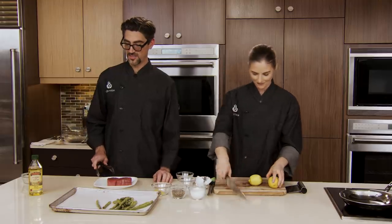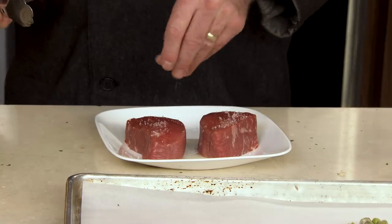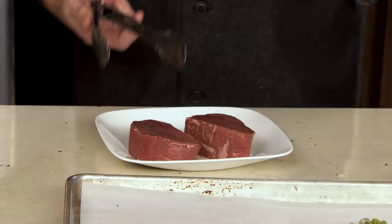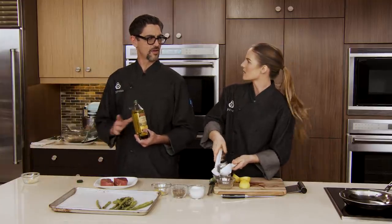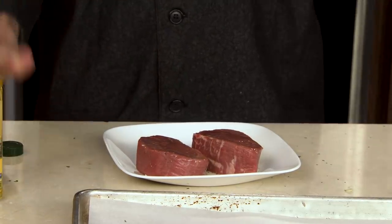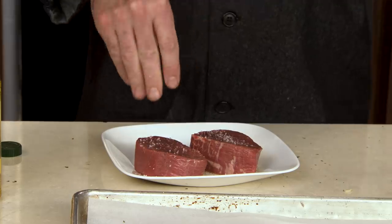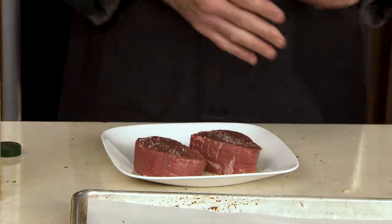I'm adding a little bit of olive oil onto the steaks. We want to season these with salt and pepper — very simple today. We want the flavor of the meat to speak for itself. I absolutely love tenderloin — it's so lean but has great flavor. Unlike a ribeye that has more fat, tenderloin still gives great flavor. It has its name for a reason — it's the most tender part of the cow, the part that doesn't exercise as much.